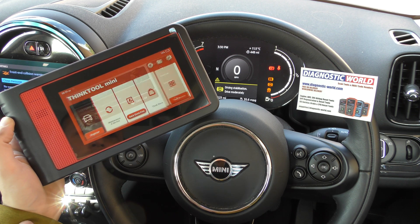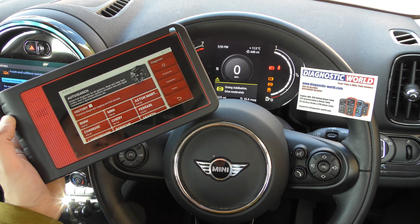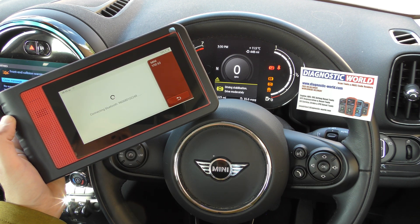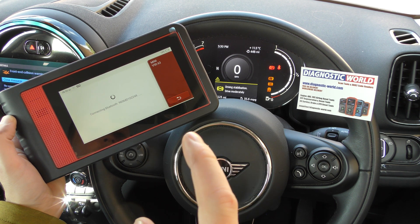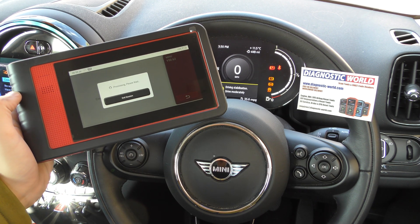We're going to click on 'Diagnose' and select our vehicle, which is a Mini, and we should hopefully get some options for different system diagnosis. Let's see what it comes back with.